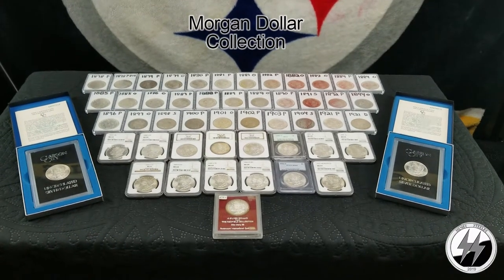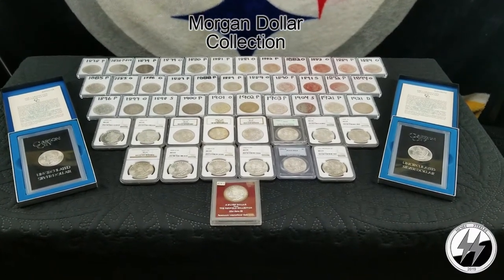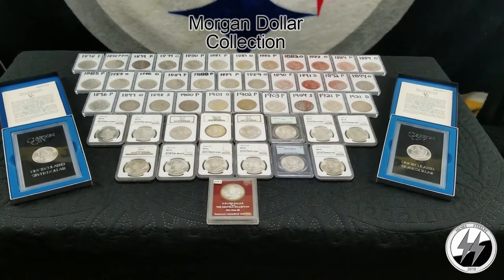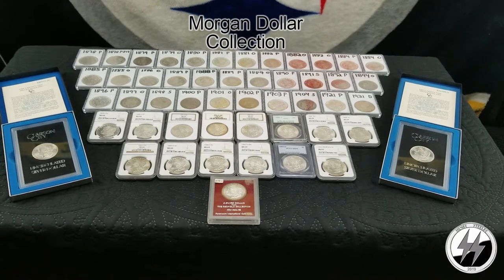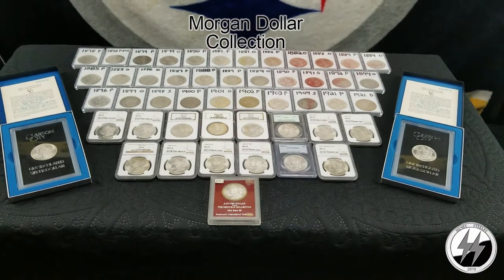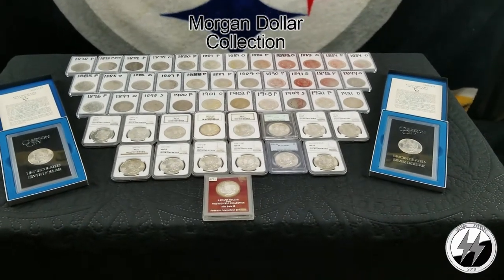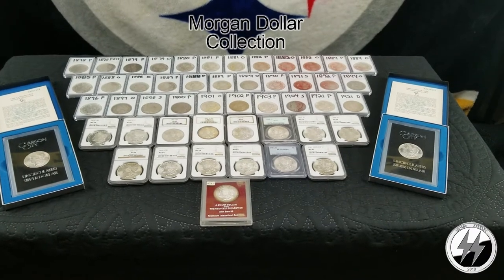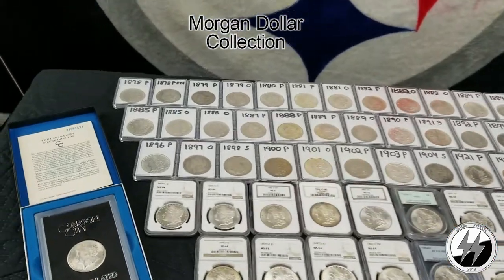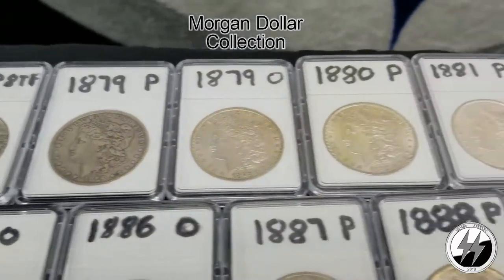Hey everyone, Silverstealer here. Finally going to get my Morgan dollar collection updated — remastered, as I like to say — and with the new lighting kit I'm going to break out all my raw coins and see what they really look like without the glare of the airtight around them. I've been saying for some time I've been wanting to get this video redone, and I've had some additions and replaced some of my cleaned ones with originals — non-cleaned, I should say.